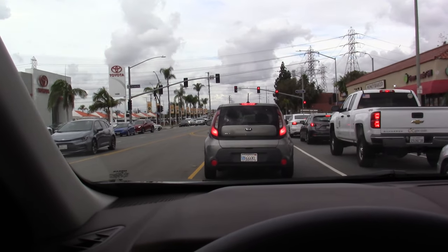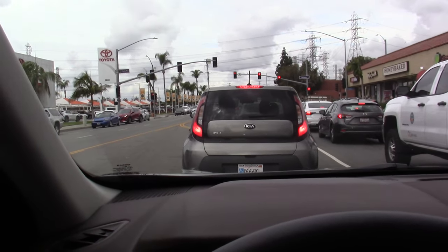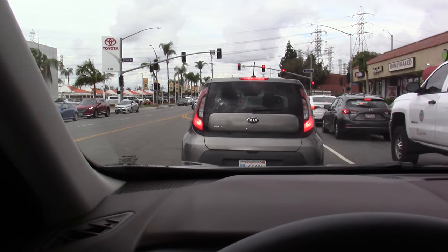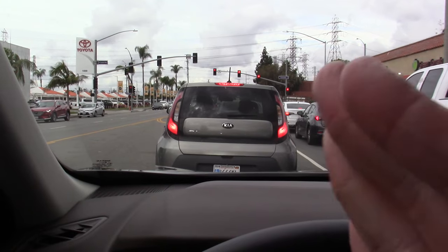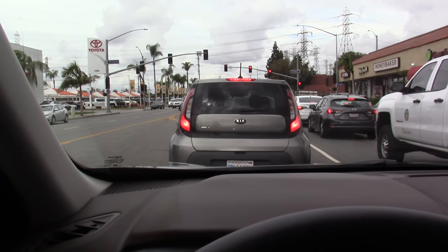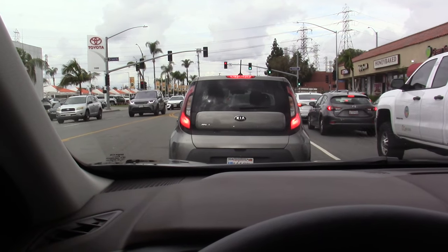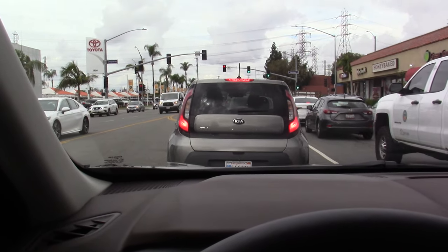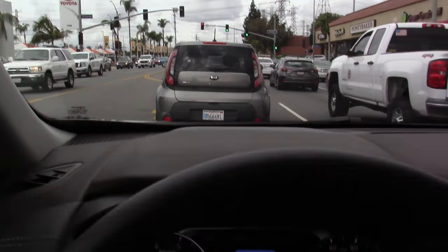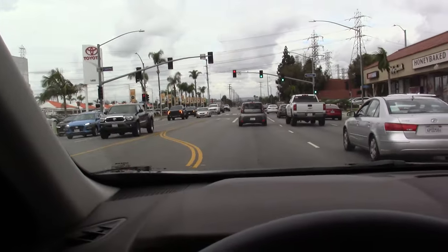At least with this version of ProPilot Assist in this 2023 Rogue SV, this is not meant to be a self-driving system. I will say that it is an excellent adaptive cruise control — specifically the steering assist, which I think is a little more aggressive about assisting you with the steering on the highway. I've been driving this car for a few days and I've been very impressed with the system; I like it a lot. But it is not self-driving — it's meant to be a driver aid. You need to watch the road, be mindful of your surroundings, and be ready to intervene if conditions dictate.